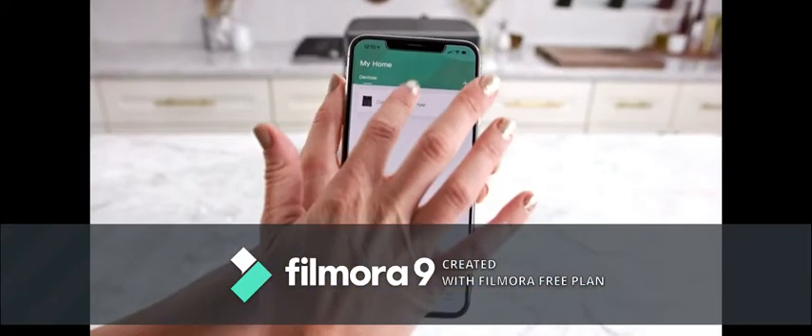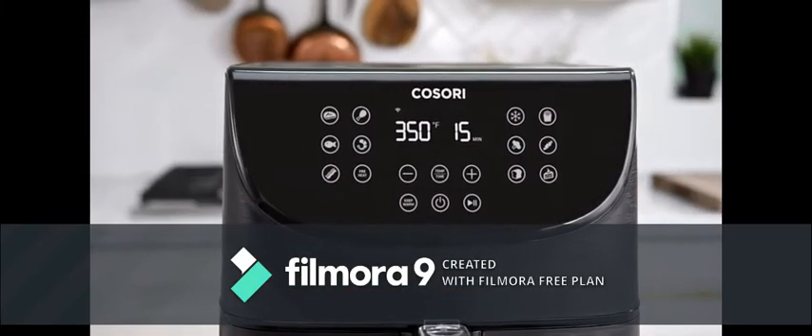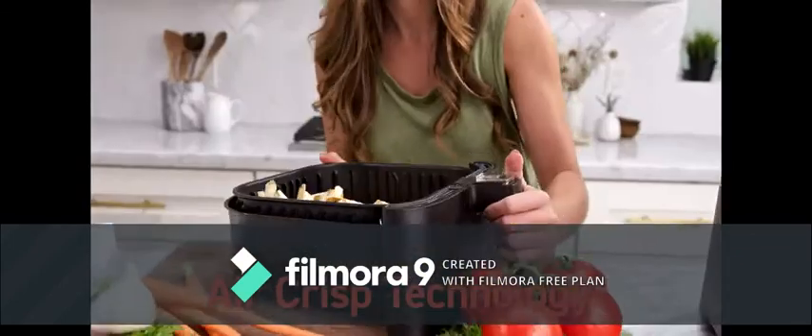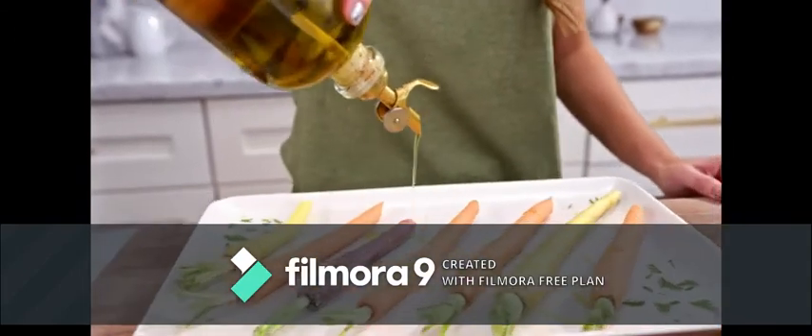It's time to take your kitchen into the 21st century. Featuring 11 original presets, the Kosori Smart Air Fryer cooks meals faster than an oven and with up to 85% less fat than traditionally fried foods.